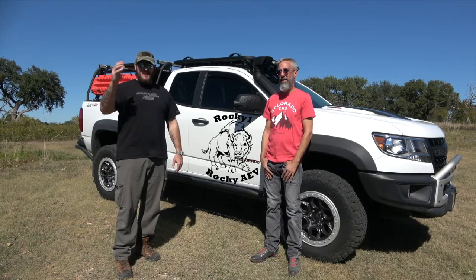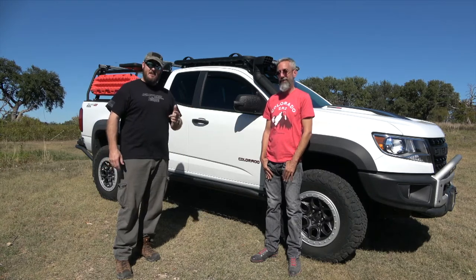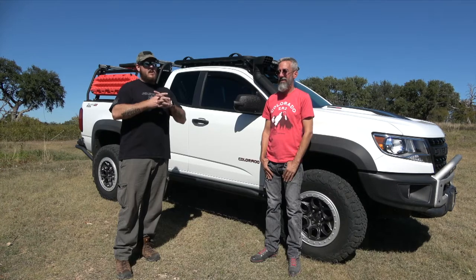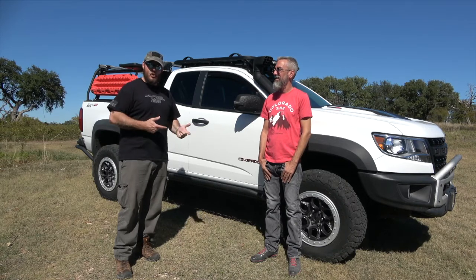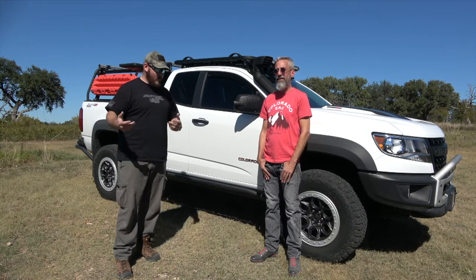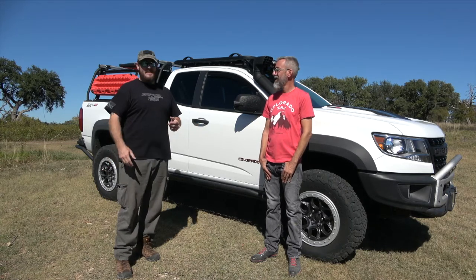What's up YouTube? We're coming at you with a special edition. This is my friend Seth. I met him off of ZR2 Zone — a forum app on the phones. There's tons of information out there and you can meet some cool people too. Turns out he lives in Austin, which is not too far from where we live in Temple, and he's got a Bison as well.